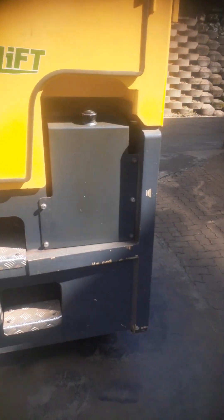We are inspecting our side loader. It's training. Tell us what do we check on a daily basis.